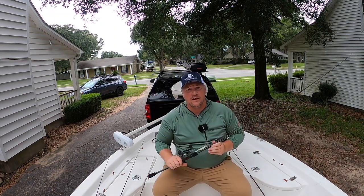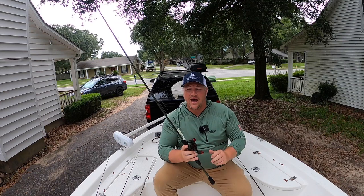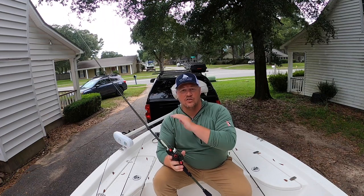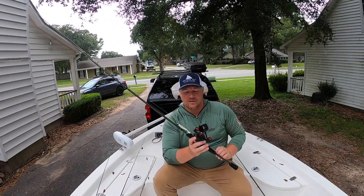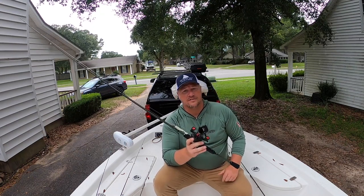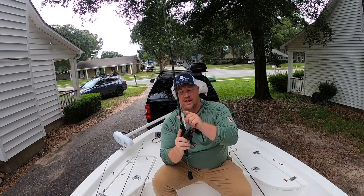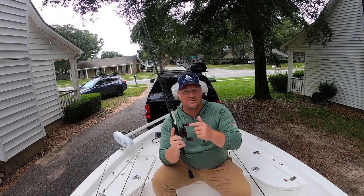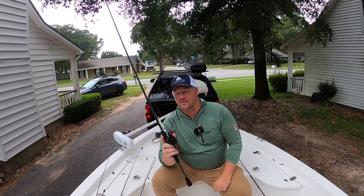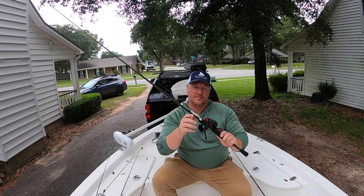Going into setup number two, we have a three-eighth ounce jig head tied on. Same thing, real simple. But if I'm out there flounder fishing, I don't want to be swapping between a quarter or three-eighth ounce just because I see a spot I want to hit. I want to be able to grab something and make sure I get down to the bottom. Having a setup with a three-eighth ounce jig head is very imperative to be able to hit your deeper water areas like rock jetties, dock pilings, bridges, or just ledges and drop-offs. With a curly tail, paddle tail, whatever soft plastic you prefer, or gulp — one of my personal favorites is to just put a bull minnow on the end of that hook and drag it around bottom. Super effective for catching flounder. That's the deal — three-eighth ounce jig head.